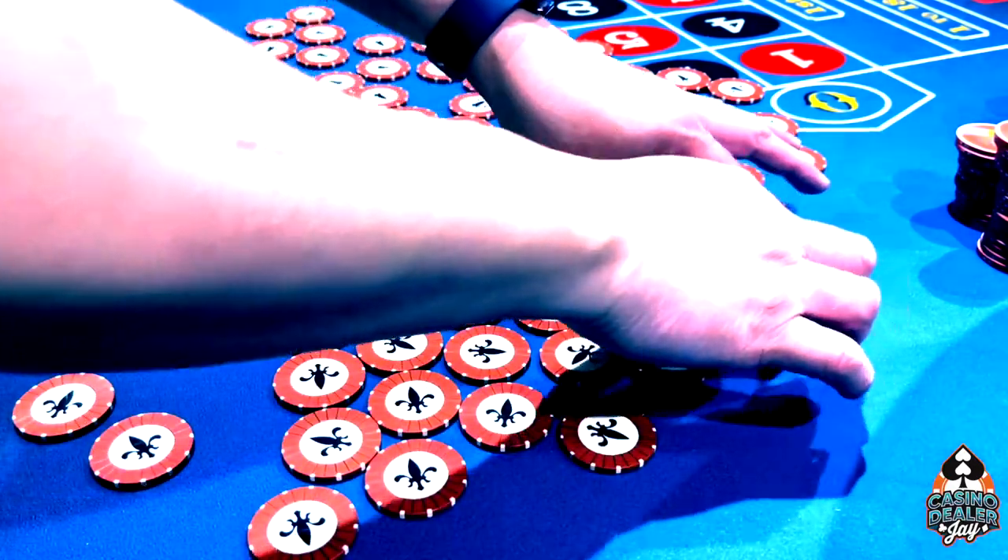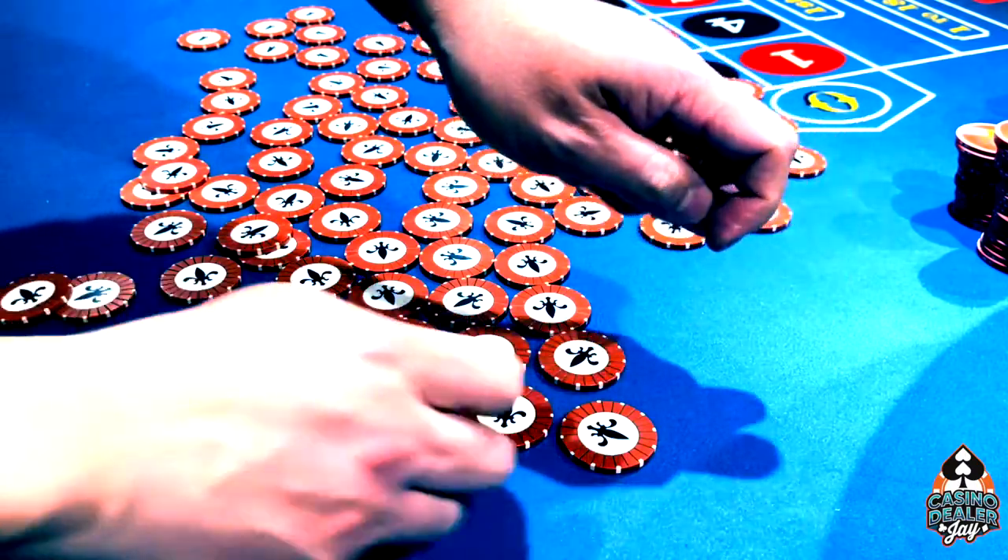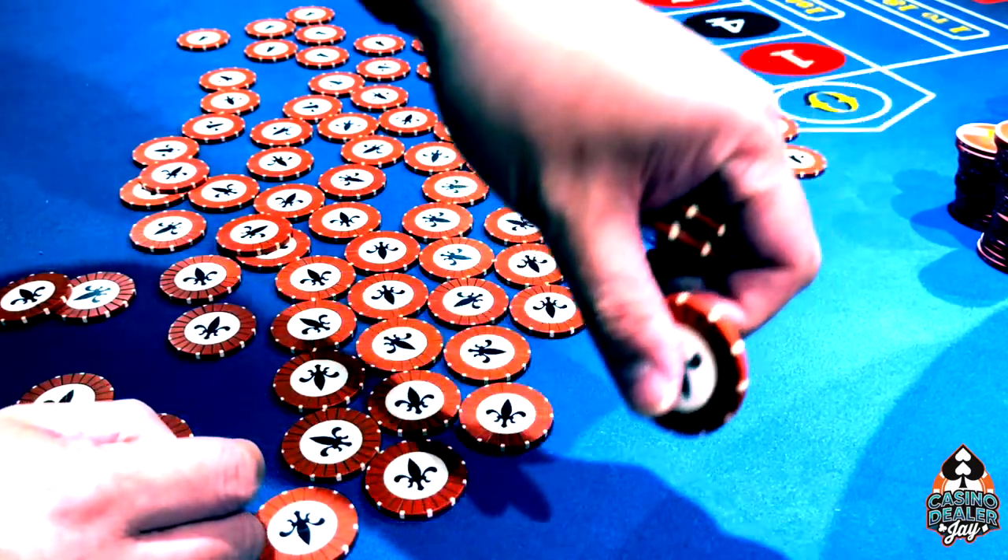When you're chipping, what you're really doing is you're picking up the chips and basically rolling them and putting them under your fingers, like this.